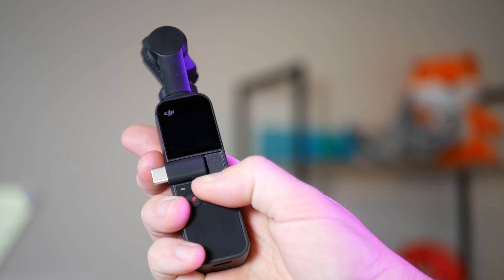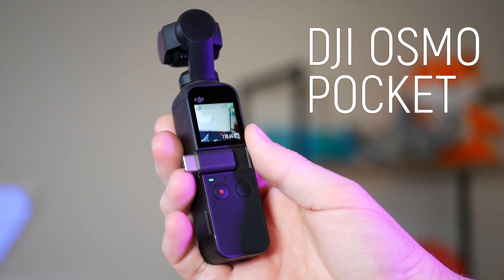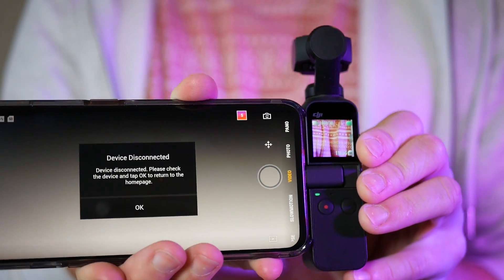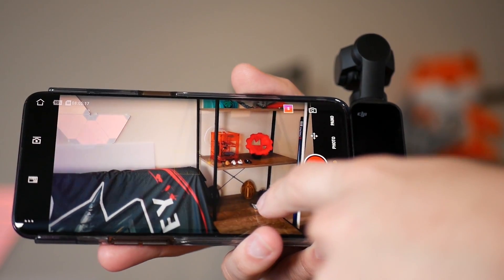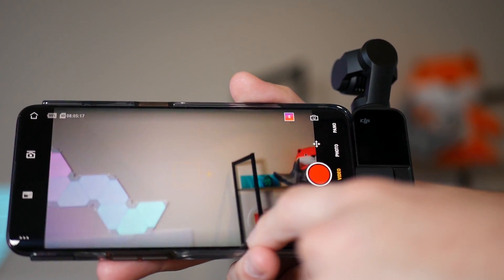For those who don't know, the Osmo Pocket is a wonderful tiny gimbal-stabilized camera, but it has this pokey little screen on it. To get any real functionality from the unit, you need to connect your smartphone to the side via the USB-C or lightning adapter. Then you can control everything on the camera including the pan and tilt of the gimbal — it's actually really cool.